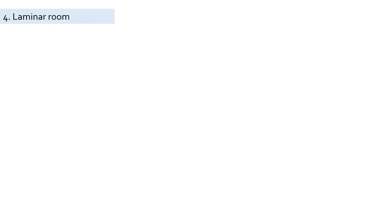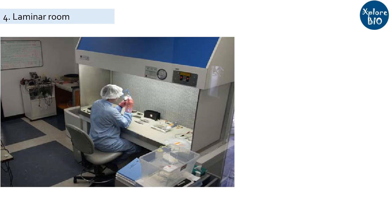Next is the laminar room. After having the media and explant ready, you need to proceed everything under aseptic, microbe-free conditions. For this, you need a separate room called the laminar room. This is the key area of the plant tissue culture laboratory in which you carry out operations like sterilization of explant, its aseptic transfer to nutrient medium and subculturing to fresh medium. All these operations are performed under a laminar flow hood, where aseptic conditions are maintained using HEPA filters that make the airflow microbe-free. The internal environment of the laminar flow hood is sterilized with a UV lamp and sanitized with 70% ethanol or spirit prior to aseptic operations.